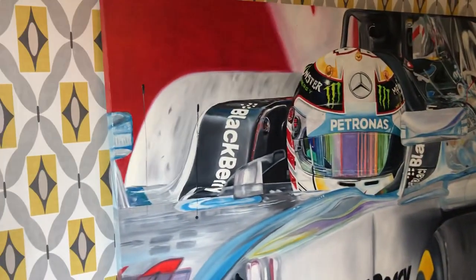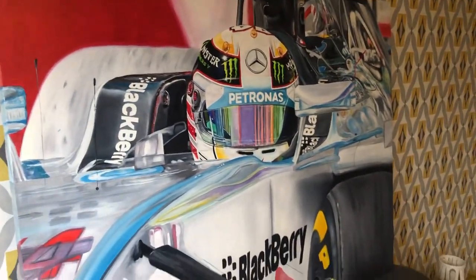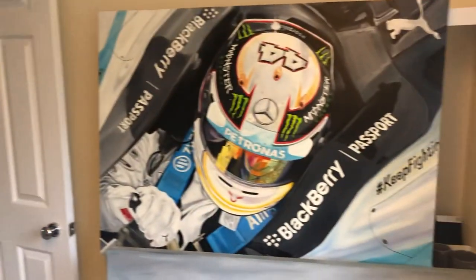All painted in oils — Windsor & Newton oils, on Loxley heavy box canvas.